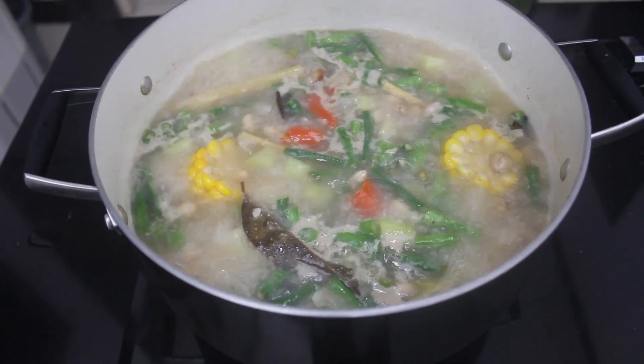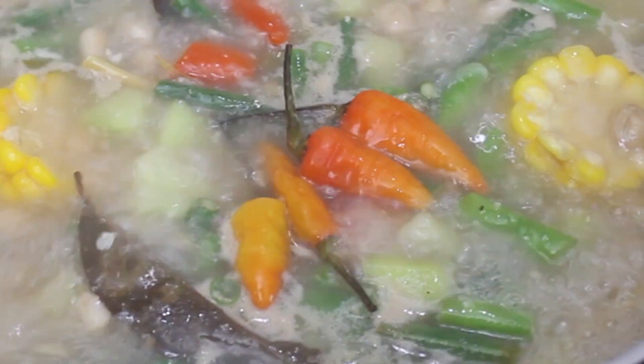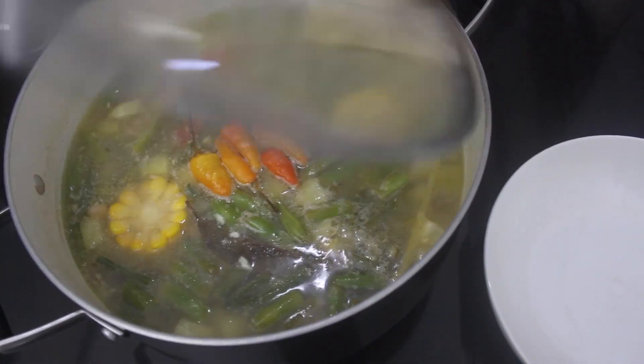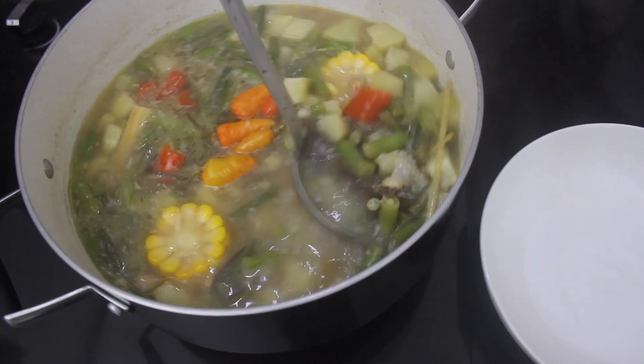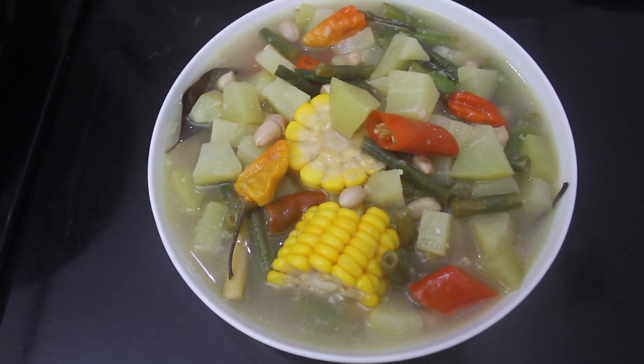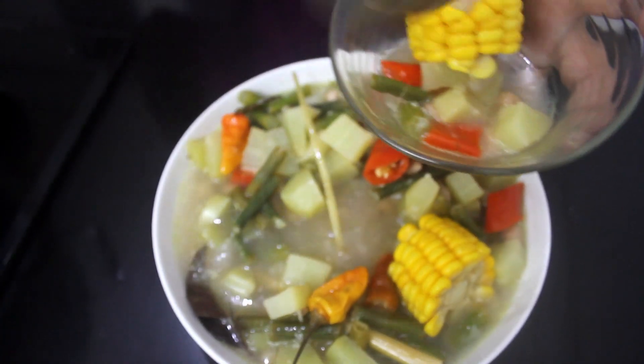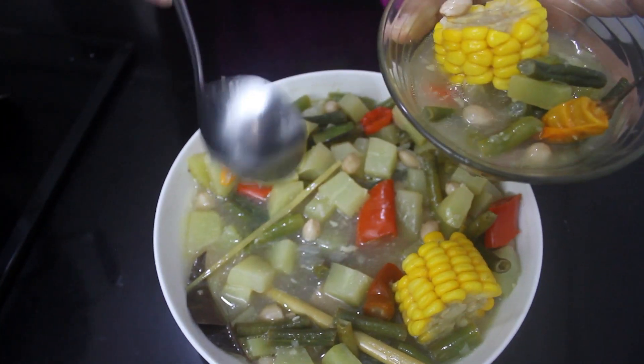Bird's eye chili is optional — add it last, then cover the lid and turn off the stove. Let it sit a few minutes before serving. Sayur Asem is Indonesia's most popular vegetable soup — the broth is flavorful and lightly spicy.